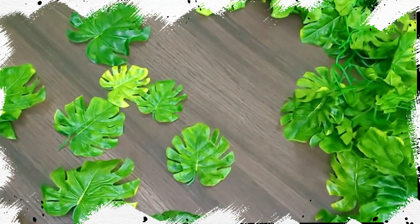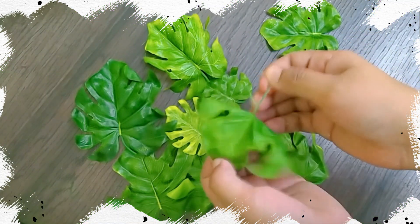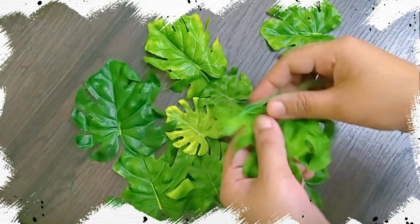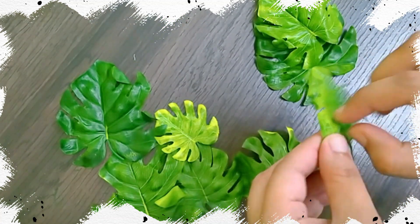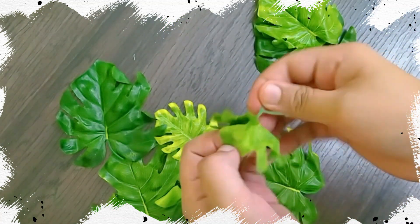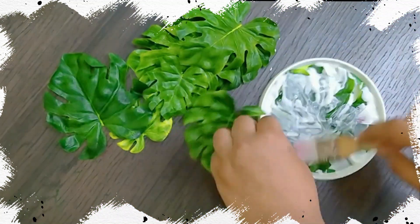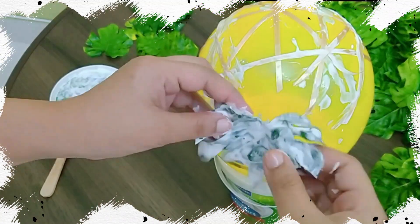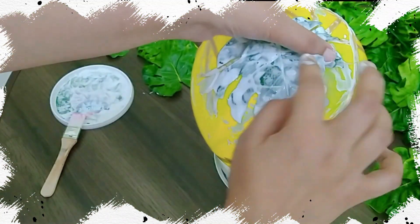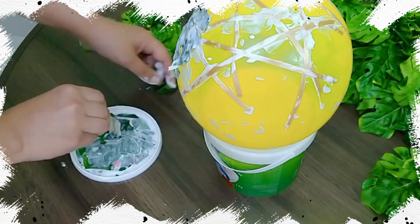Next, I have taken some fall leaves and removed the plastic vane on the back side. Then, I have coated each leaf with mod podge and attached it on the balloon, making sure there is a connection between the leaf and the ribbons that we attached earlier.